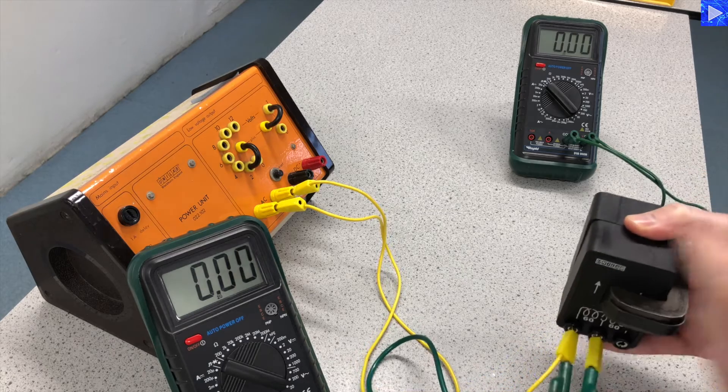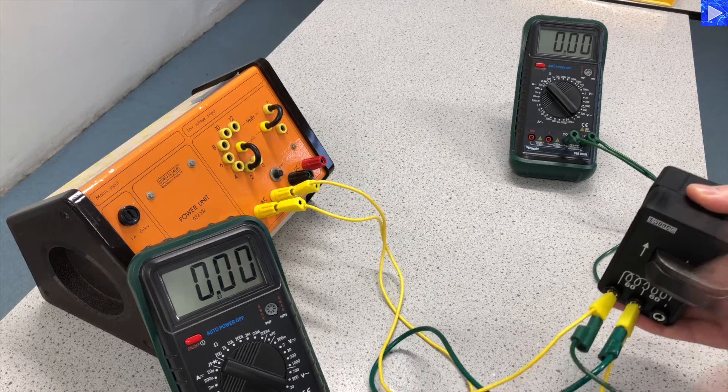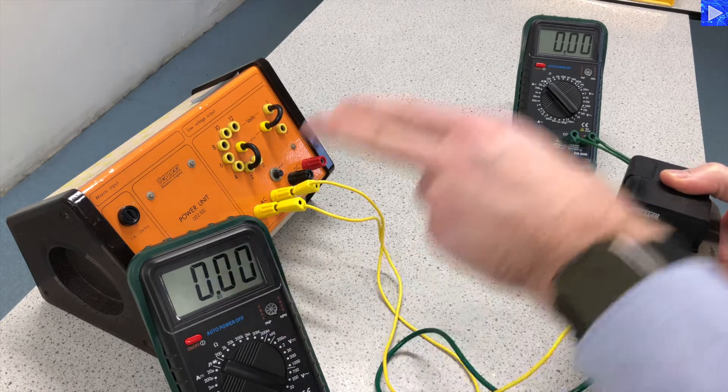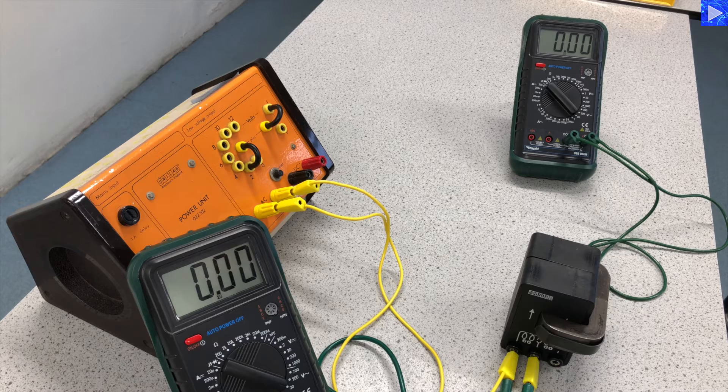We're going to be taking simultaneous readings — this is an advantage of taking a video. We can see the simultaneous readings very easily; we can pause the video on playback and read the primary and secondary voltages. In the analysis video, I'll be putting this data into a table, calculating the turns ratio and the voltage ratio, working out the percentage difference, and plotting them onto a bar chart. I'll also be doing a correlation analysis to see how well correlated the turns ratios and voltage ratios are.